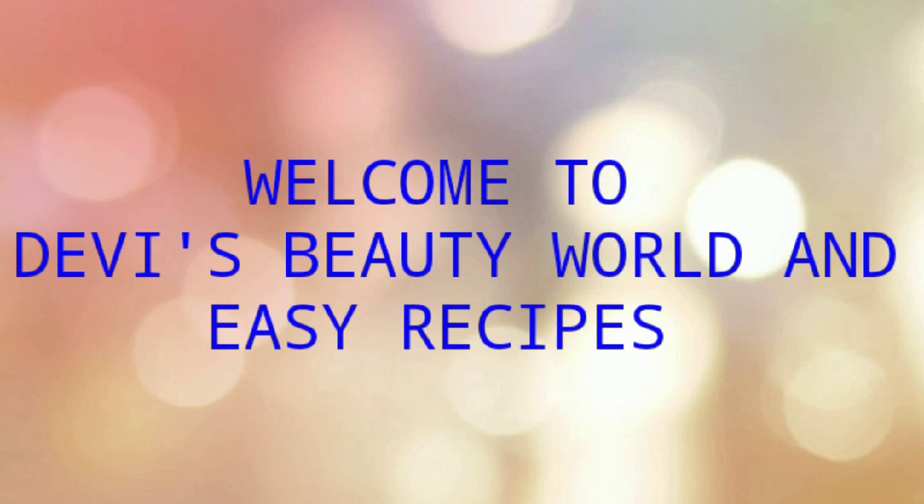Hi friends, welcome to our channel. Today I am on the first channel of Davies Beauty World and Easy Recipes.